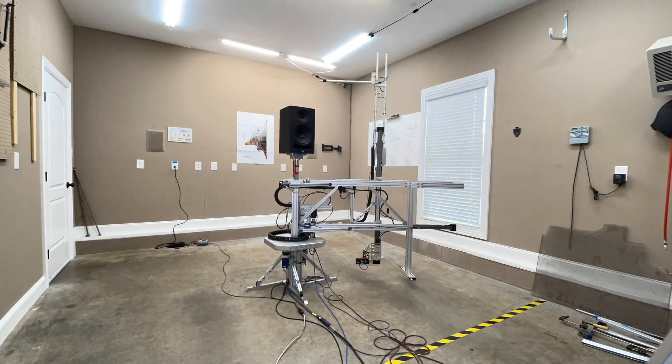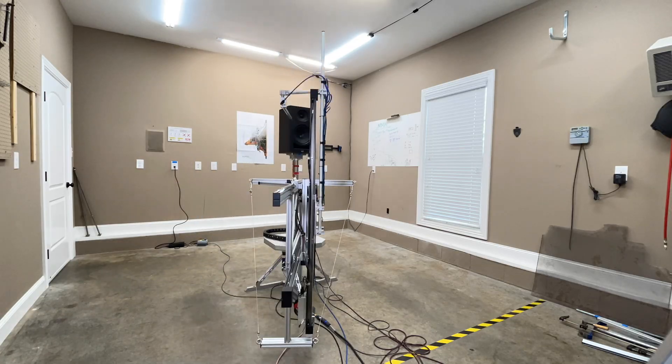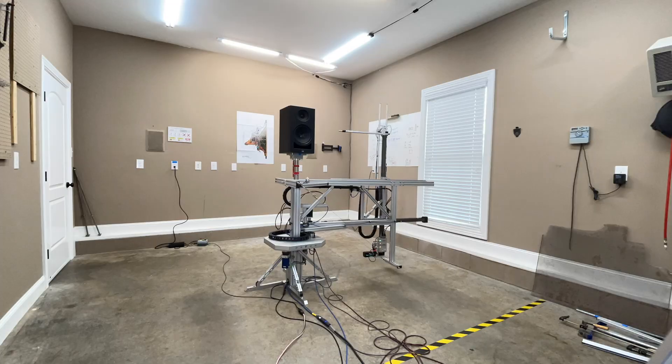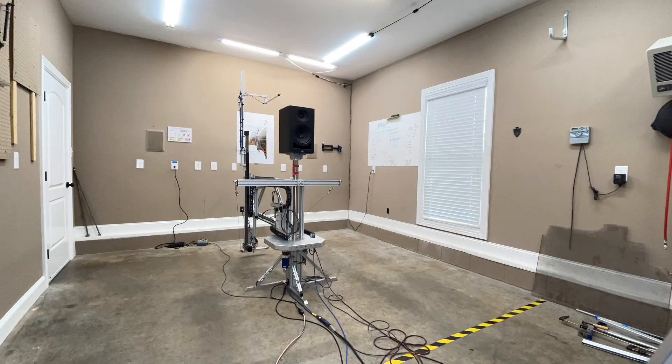All the data I'm about to show you comes from my Klippel Near Field Scanner — a state-of-the-art robotic device that allows you to get anechoic data in a non-anechoic environment, such as my garage. No longer do you need a million- or two-million-dollar anechoic chamber. This anechoic data is helpful to determine what the speaker itself is doing, because without it we're left to guess how much the room is contributing to what we hear.